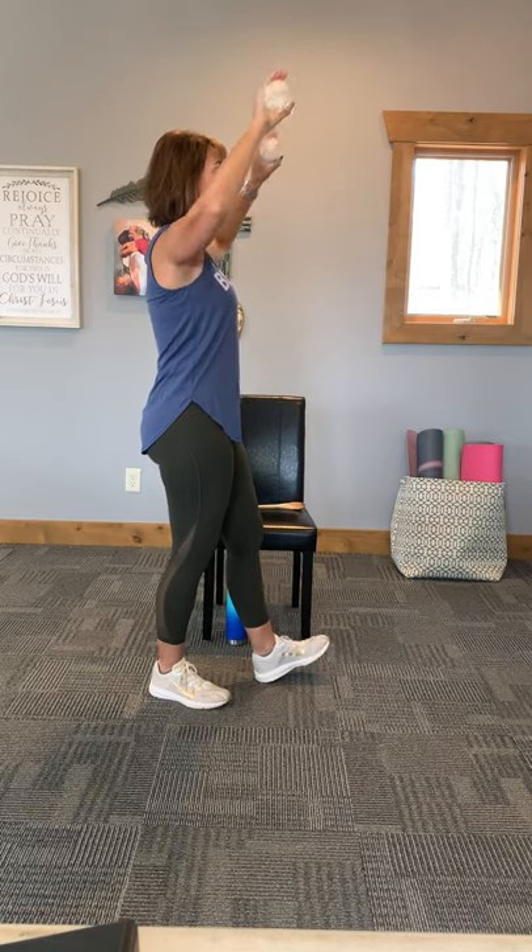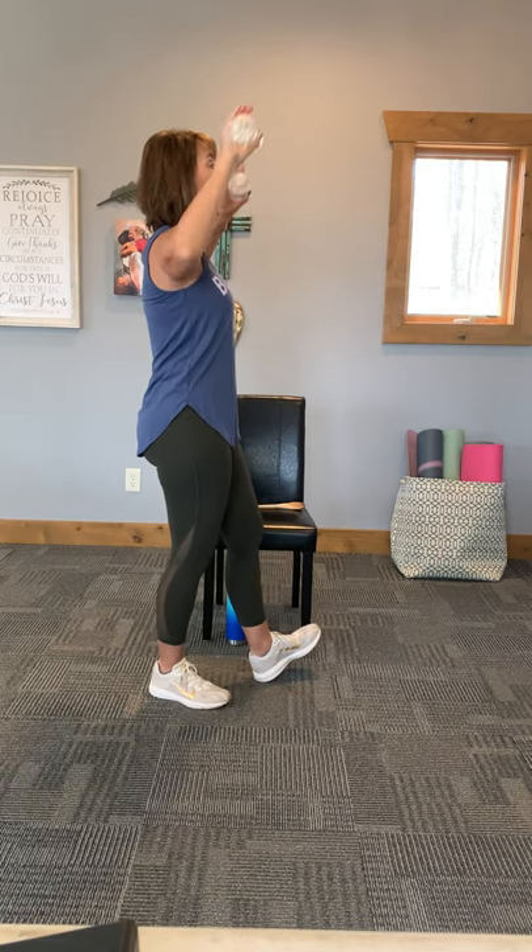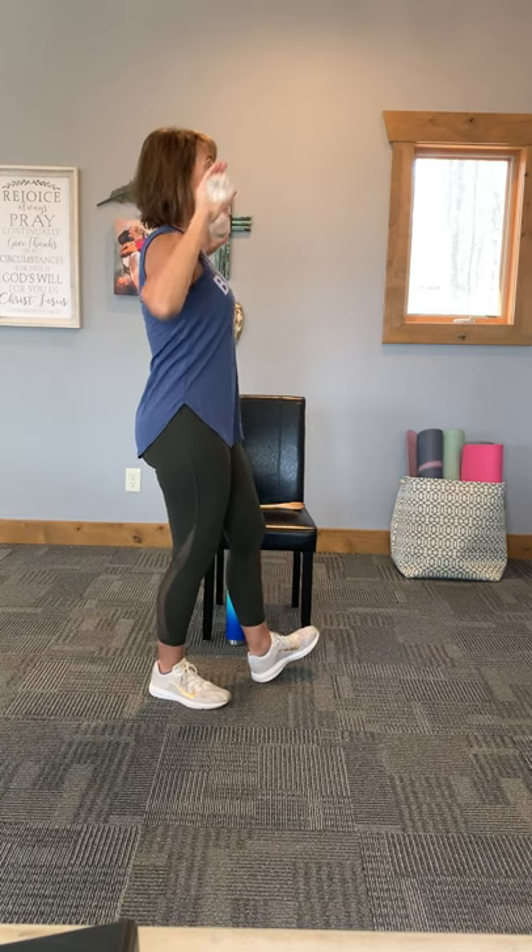We're going to switch this up to a shoulder press. Bring them up. Notice when we do that shoulder press, those weights aren't directly above our head — we're making our arms go at a little bit of an angle.